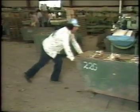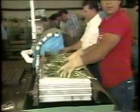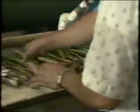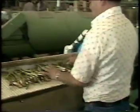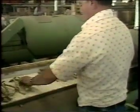Asparagus spears which have been hand cut in the field enter the packing plant in these wooden bins. Here they begin their movement through the plant where they will be washed, trimmed, packed in boxes, and cooled.